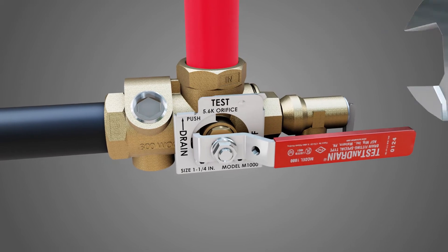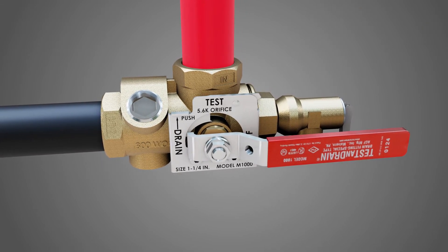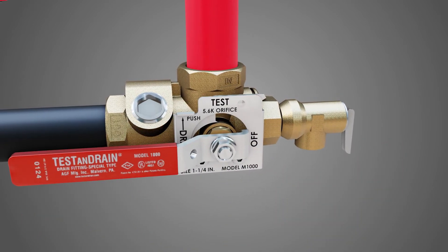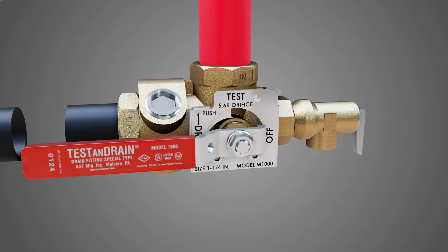Make sure the valve outlet is leak tight and pointing in a direction that won't interfere with the test and drain's handle. Return the test and drain handle to the off position.